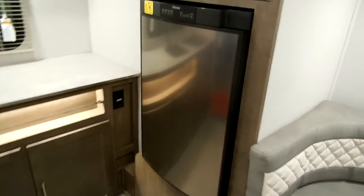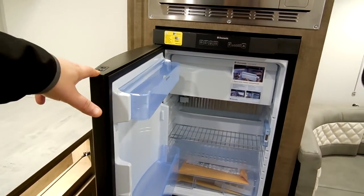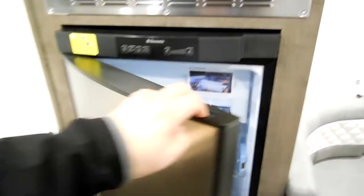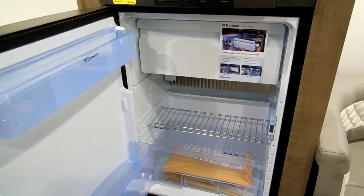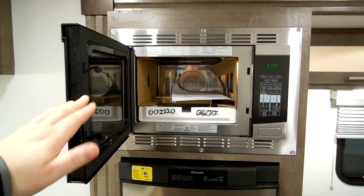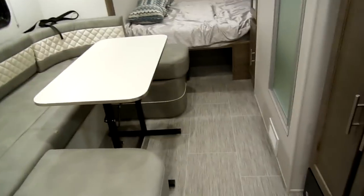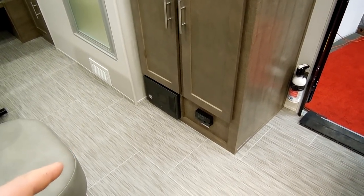There's a Dometic three-way refrigerator that works off gas, electric, and 12 volts. You have a power button, electric, gas, and battery modes, plus a temperature control. It does have a little freezer, but you can remove it for more refrigeration room if needed. There's also a convection microwave option by High Point, so you can cook or microwave. Just above is a smoke detector. Down below you have a propane leak detector and your electric box with breakers and fuses.